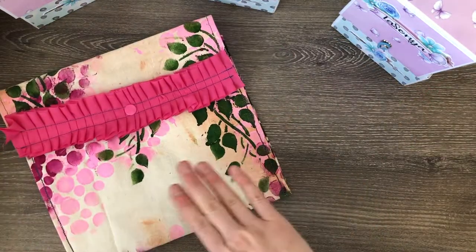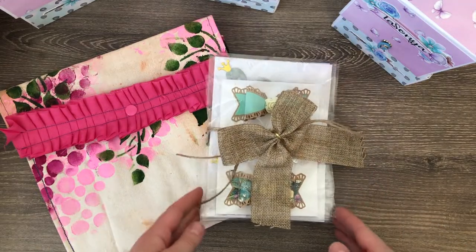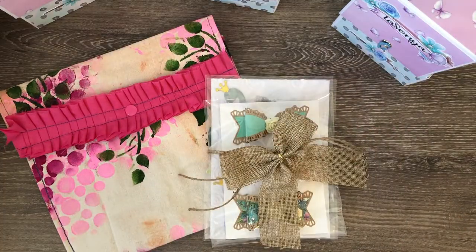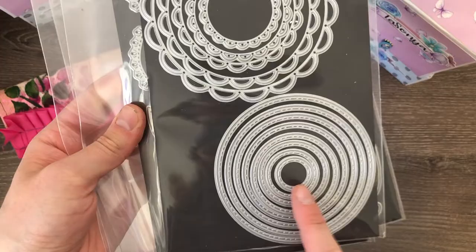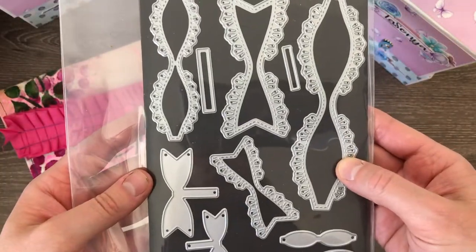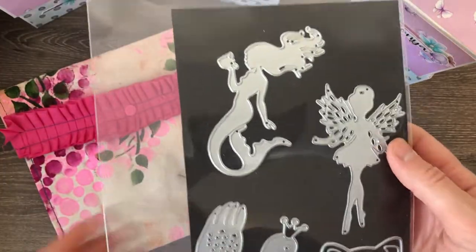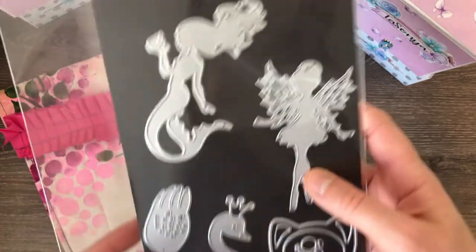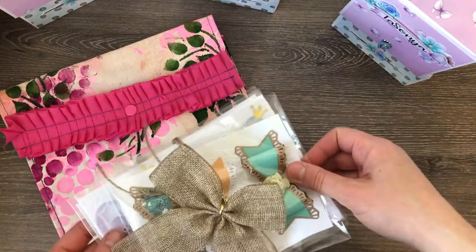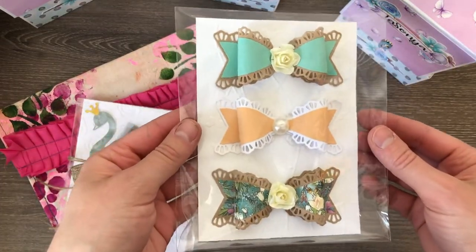Next I'm going to show you the items I put inside. This is how my three sets of three handmade embellishments come packaged up. I used a scallop circle die, a larger circle die — I think I got that one from Michael's — and another die from AliExpress. I also used a fairy die and a swan die. I have another project video explaining how I created these, so I'll leave that linked below. These are the bows I created.